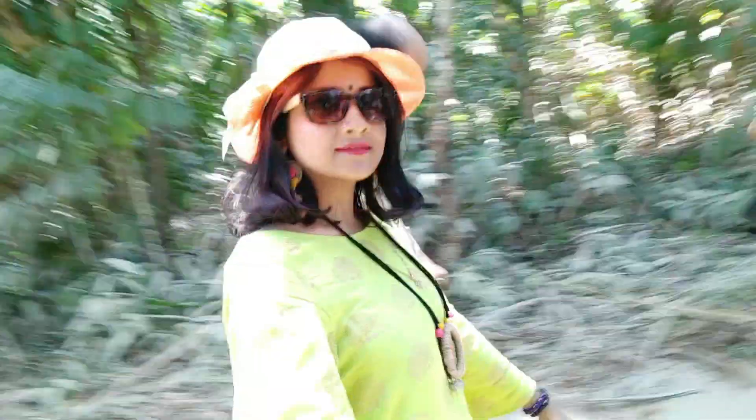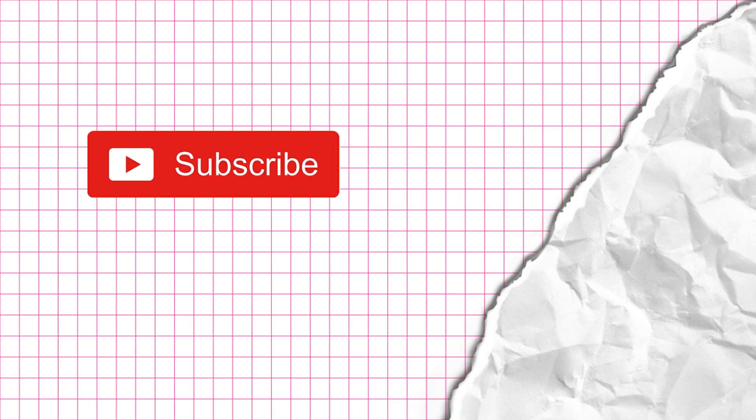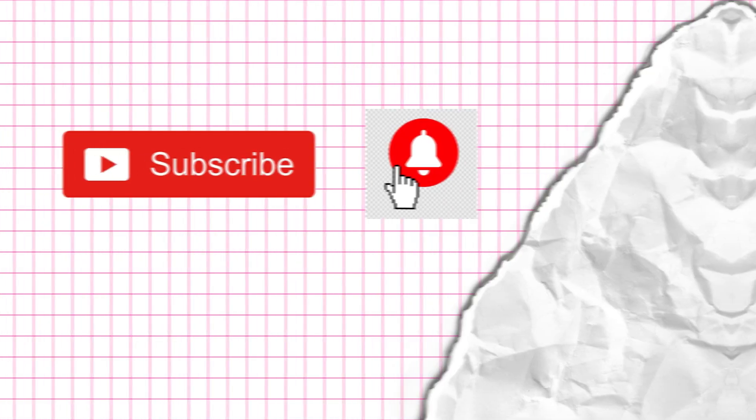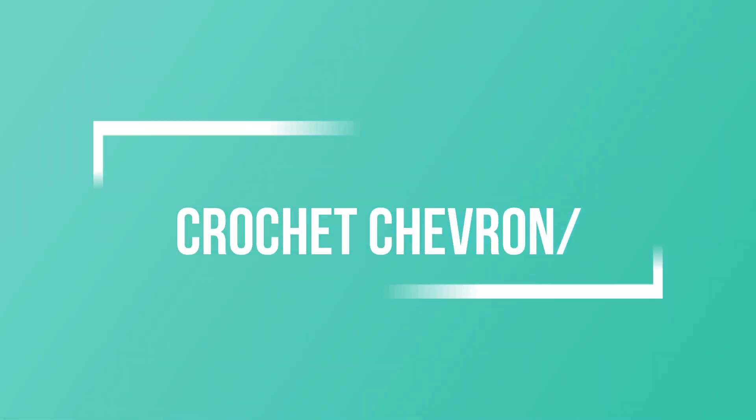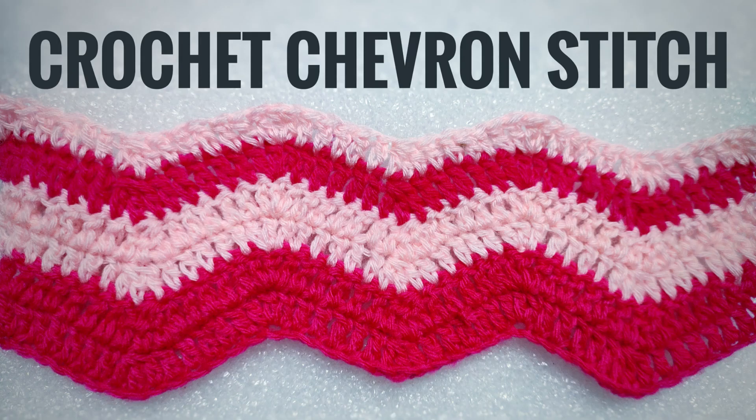Hello everyone, I'm Shaburi from hookedinloops.com. If you have still not subscribed to my channel then please hit the subscribe button, and for getting updates of new videos please click the bell icon. Today I'm back with a crochet stitches tutorial video, and I will be showing you how to do the crocheted chevron stitch or the ripple stitch.